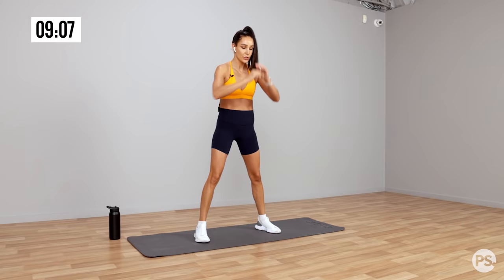Thank you, everyone. I hope you enjoyed this workout. If you love workouts like these, don't forget to check out my BBG programs in the Sweat app. And I will see you next time for another workout. Bye.